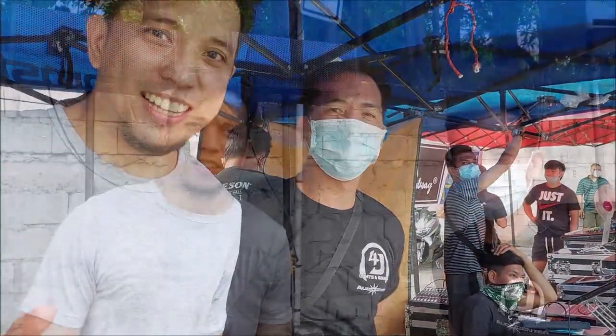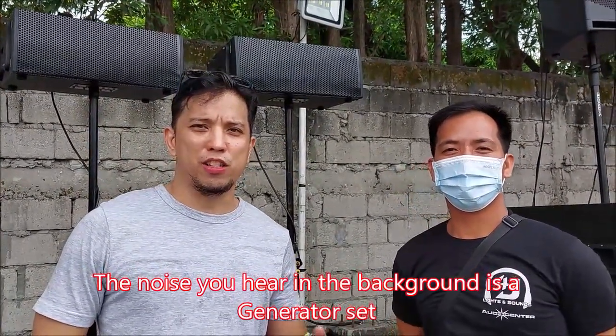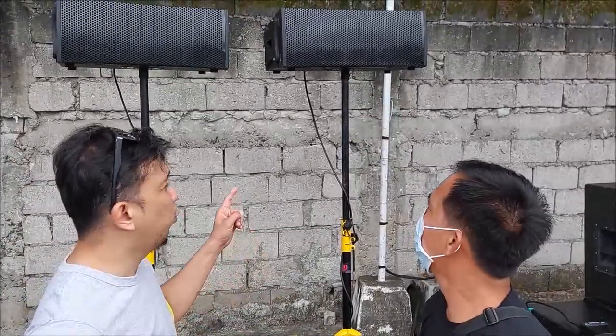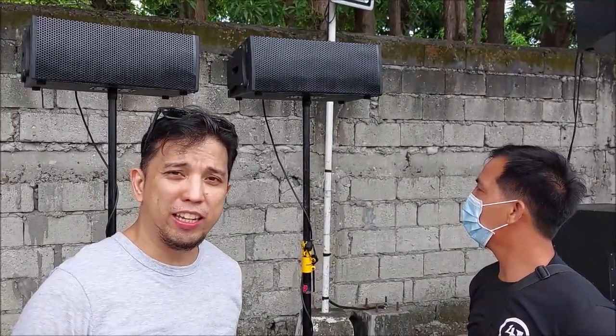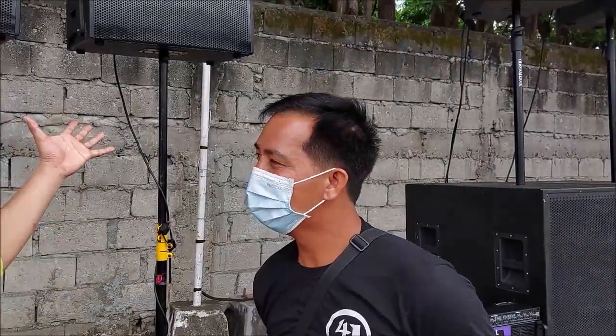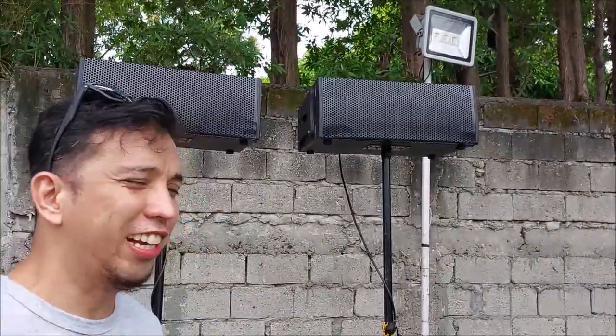We're going to show his setup — 4J light and sound system. We have Sir Joey to talk about his speaker cabinet right at the top. I understand from what we have here is a custom-built line array with mid and high drivers. Sir, can you tell us about the line array?